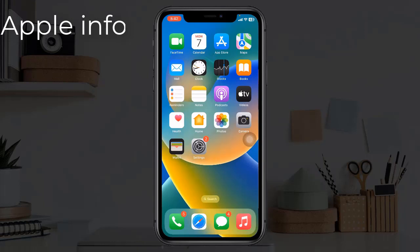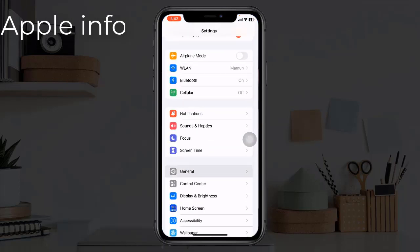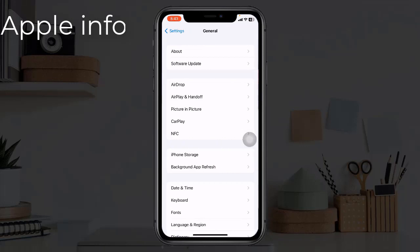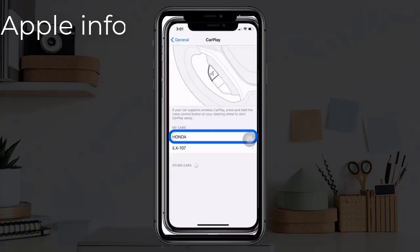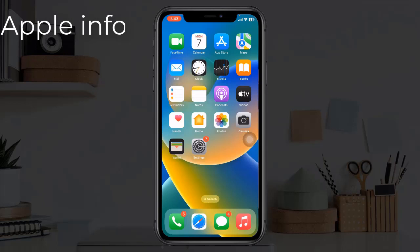Solution five: forget your car from your iPhone and reconnect it. To do this, go to the Settings app, find and tap on General, tap on CarPlay, tap on your car name, then tap Forget This Car. Reboot your iPhone and reconnect it.